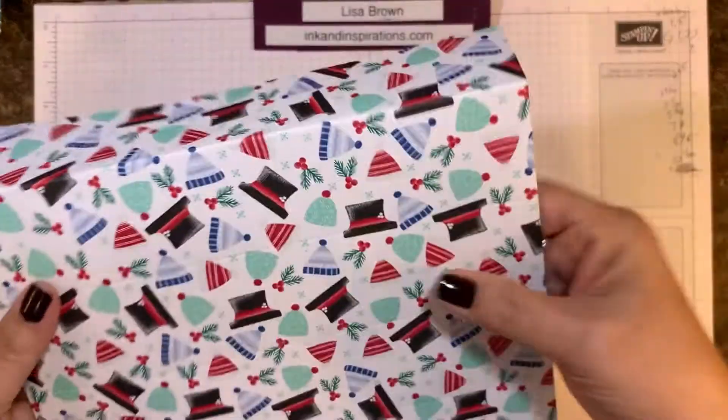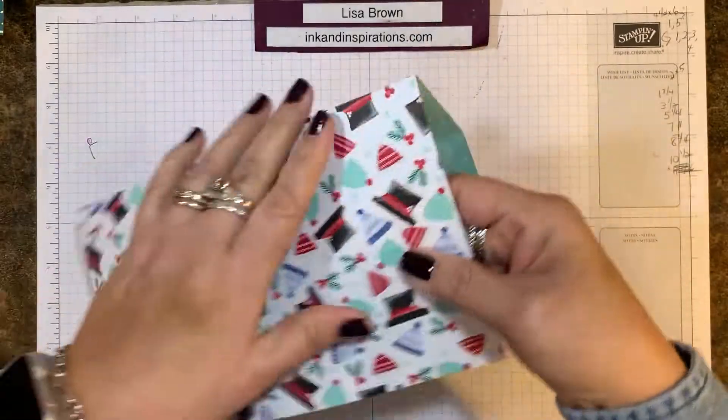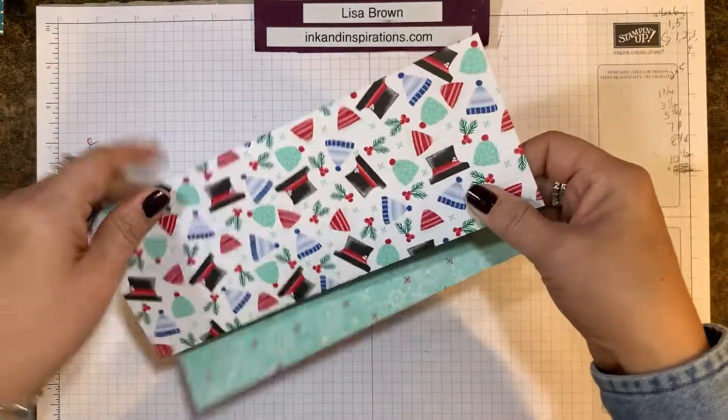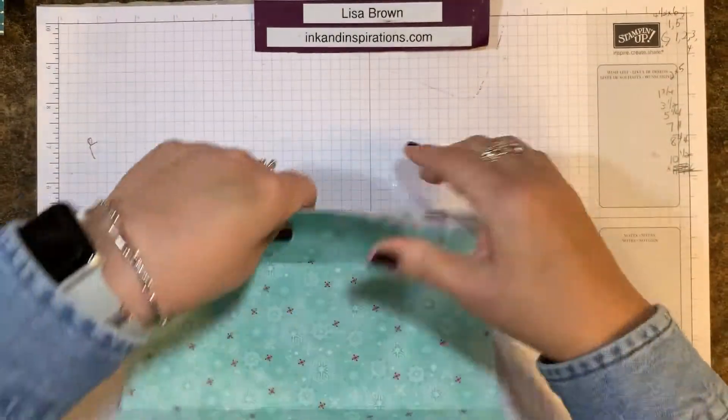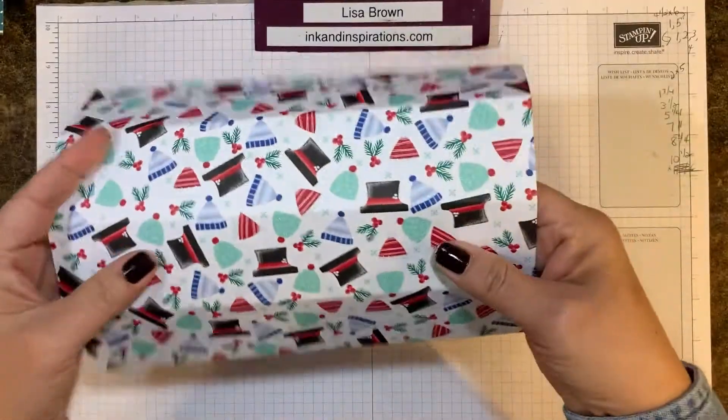I'm not going to use my bone folder right now because the paper has that beautiful glitter on it, and I don't want to scrape that off. It's pretty durable, but I don't want to take a chance.